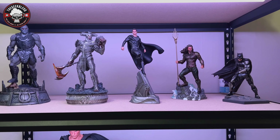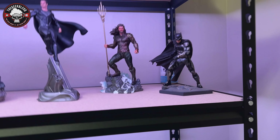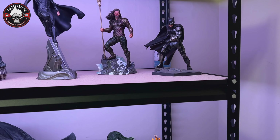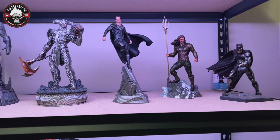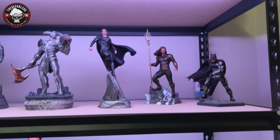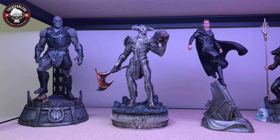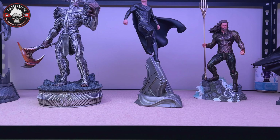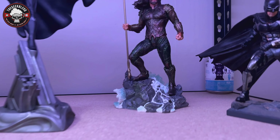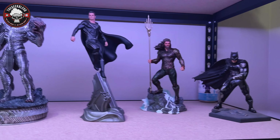Let's get this guy placed over there with the rest of them. Here's my Iron Studios Zack Snyder's Justice League collection so far. Batman does look a bit out of place because his base isn't that great — it's technically from the 2017 Justice League — they'd already done all the scans and started making that stuff way before Zack left the project. Then you've got Aquaman, Superman, and Steppenwolf next to Darkseid. I think they look really good together — I like how each one has a unique base.